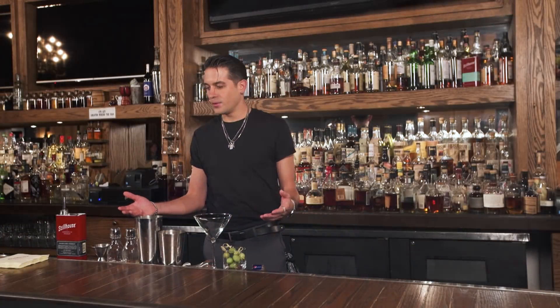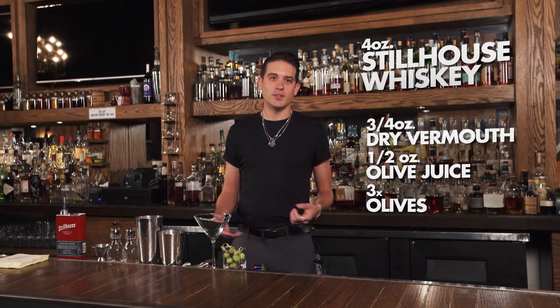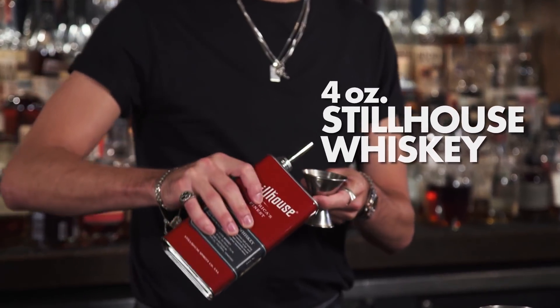In this dirty martini, we're going to start with four ounces of Stillhouse. It's my favorite spirit — it's a versatile spirit. It's a whiskey, but you can make a martini with it because it's clear. We're going to do three quarters ounce of dry vermouth, and then we're going to do a half ounce of olive juice to make it extra dirty, and then end it with a garnish of three olives. I like them cold and dirty. I start with four ounces of Stillhouse because I like them stiff, so you start with a double pour.